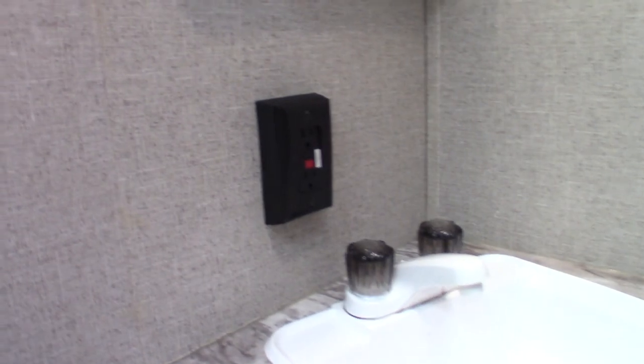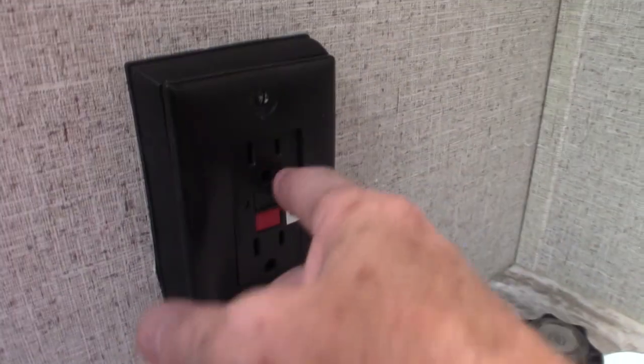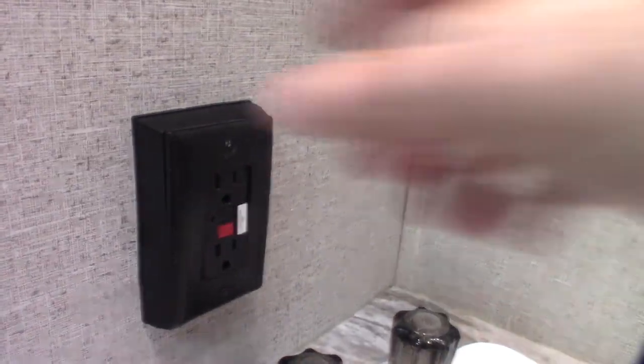The bathroom sink and shower work like any other sink and shower — this trailer's in exceptionally good shape. This is a GFCI plug, and all the plugs in the trailer are wired through a GFCI. So if you're using an appliance outside and it pops, you'd reset it in here because they're all wired through it — even if it doesn't look like a GFCI, it's wired through one.